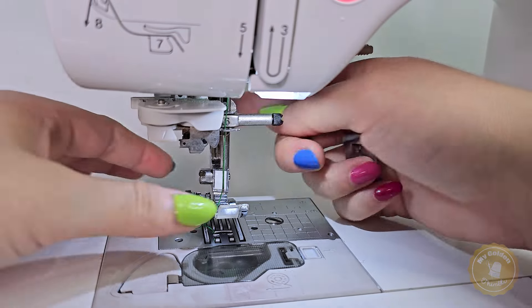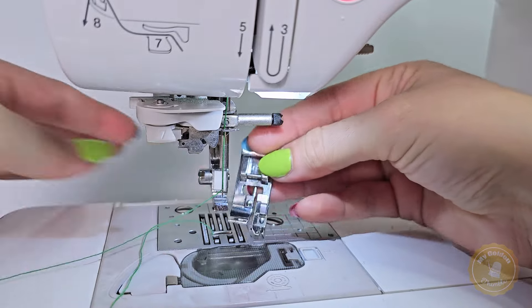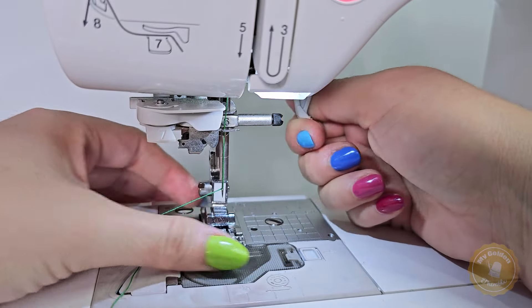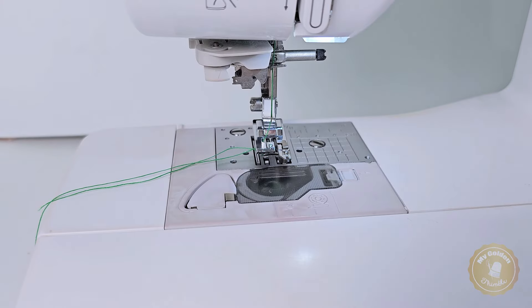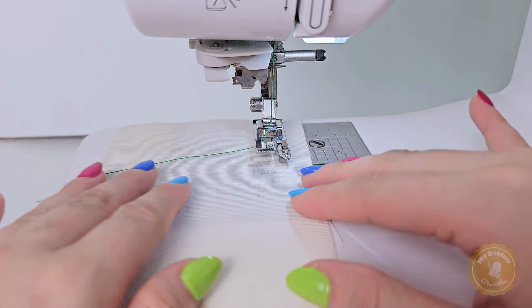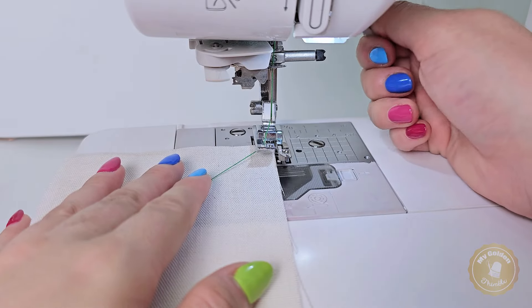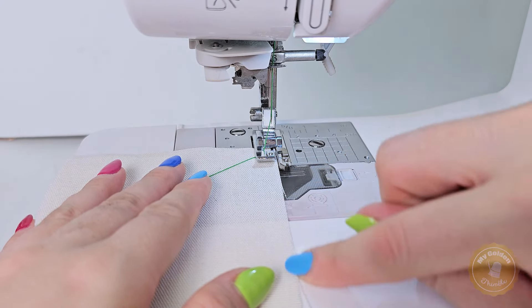Let's get started with the step-by-step instructions. First we need to attach the overcasting presser foot. Simply snap off your current presser foot and snap on the overcasting presser foot — you will hear a click that tells you it's in place. Easy peasy so far. Now let's position the fabric: place it under the presser foot and align the raw edge with the foot's guide. Take a moment to line up everything nicely.